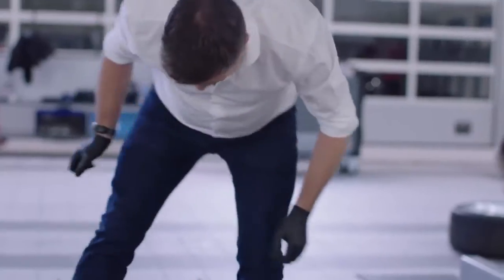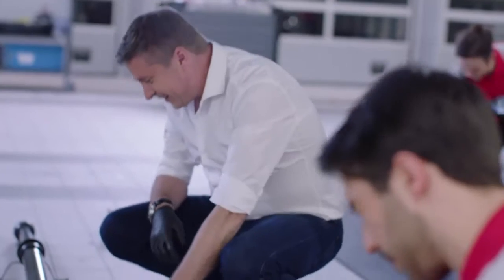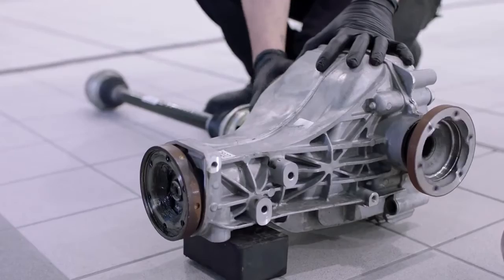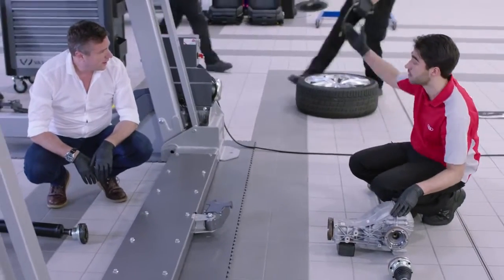Power comes from just between your legs there — that's your prop shaft. Power will come down there into the front of your differential, out through the drive shafts, and then to your wheels.